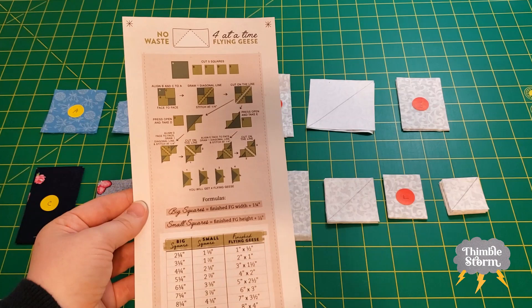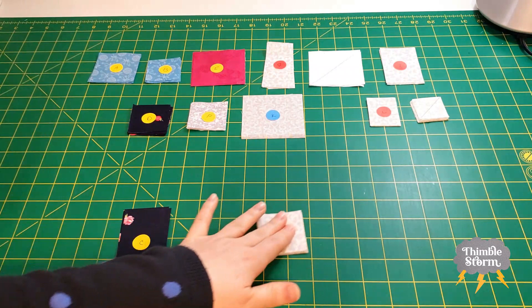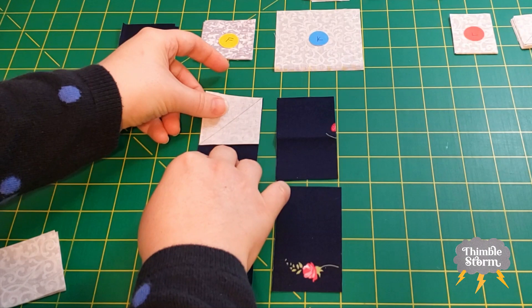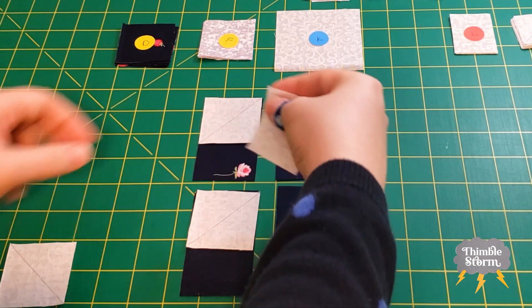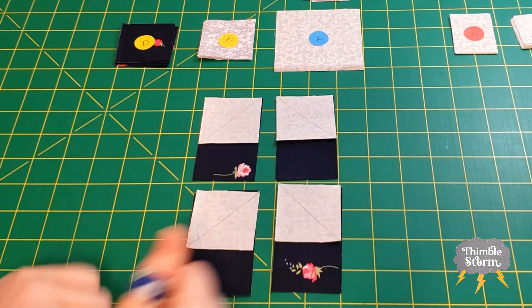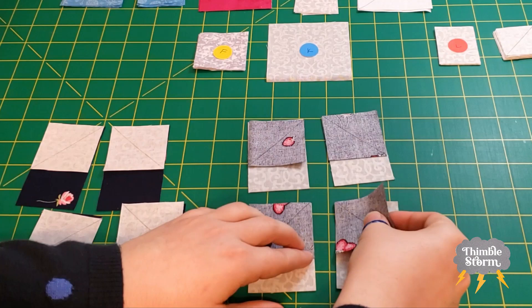I'm going to start with my corner tulip units, so I'll get my C and my J. For these units, we're going to make mirrored copies — two that go up and to the right, and two that go down to the right. And I'm going to do the same thing with my D and I pieces: two that go up to the right and two that go down to the right.